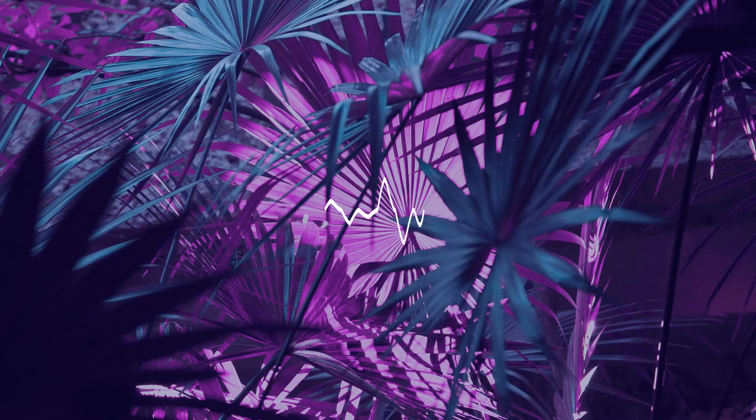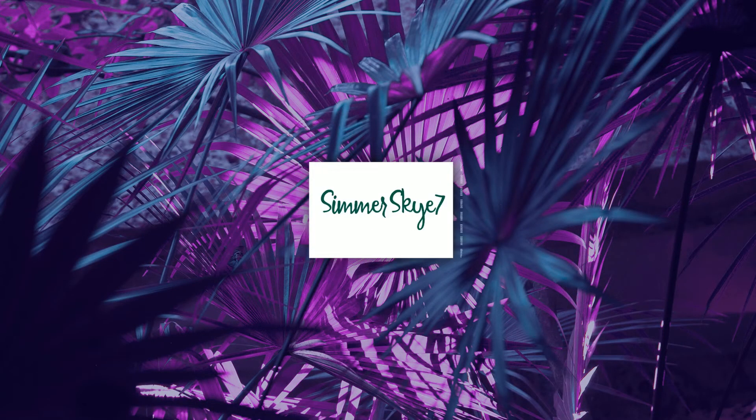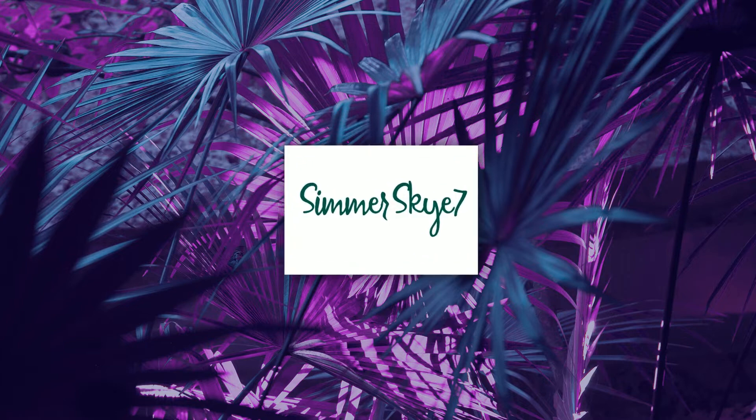Hello, my name is Simmer Sky. Welcome to my YouTube channel. Please subscribe and hit that notification bell. Let's get going today.